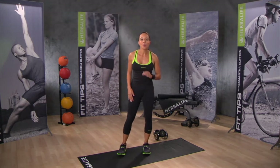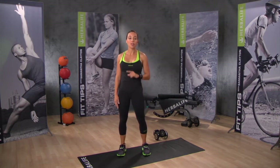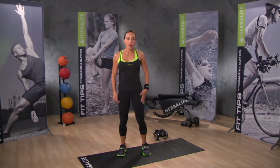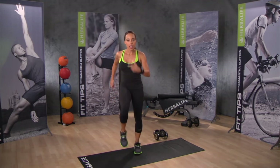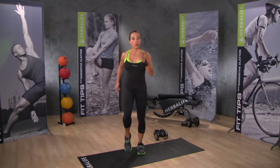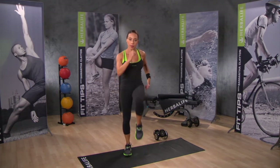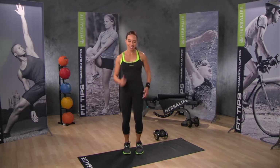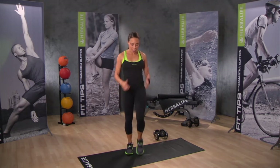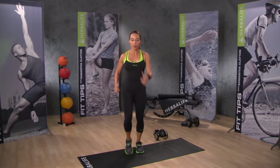Now you're warmed up, it's time to do your workout. We're going to do each exercise for 30 seconds and then move on to the next one. Our first exercise we did in the warm up — it's just a march in place. 30 seconds marching, this time keeping the knees high and moving the arms. Knees are coming up way in front and moving your arms, keep moving them back and forth.